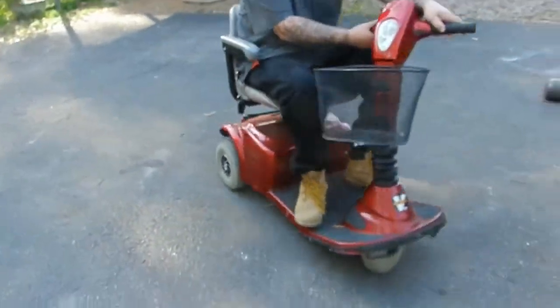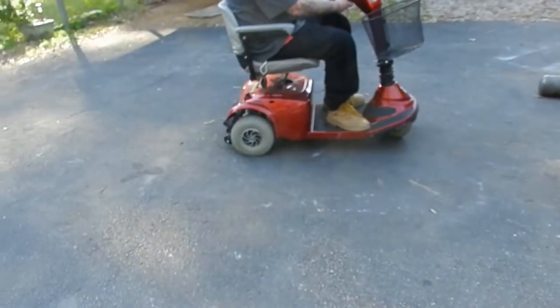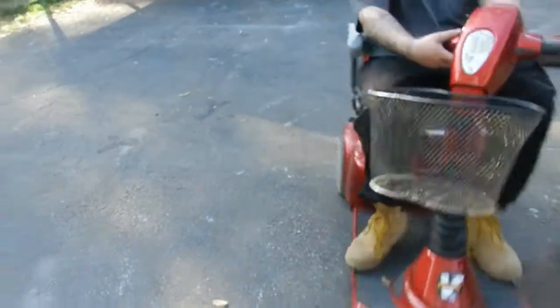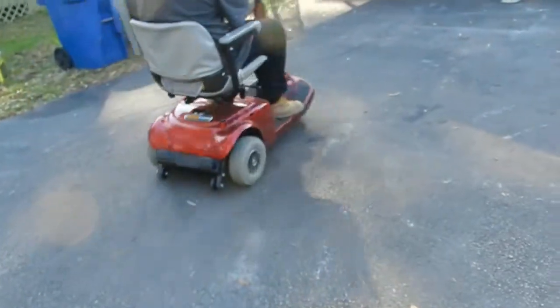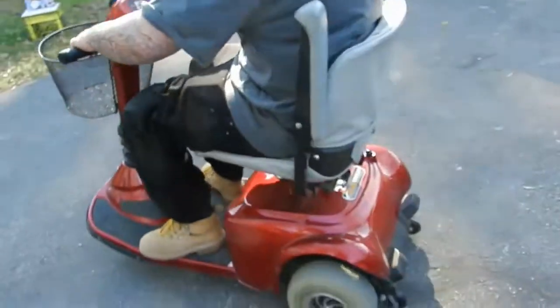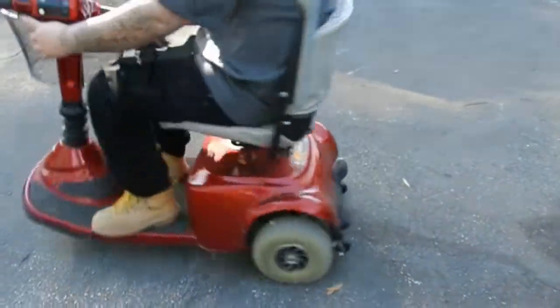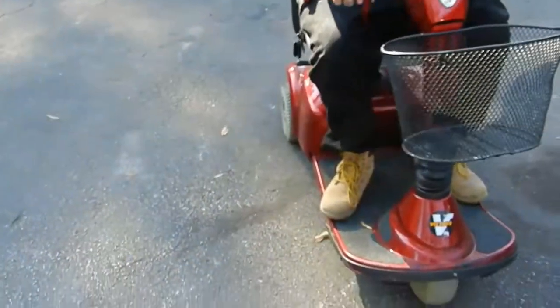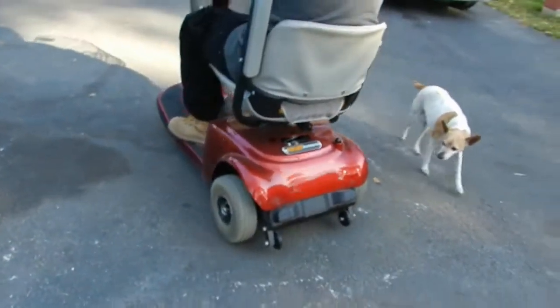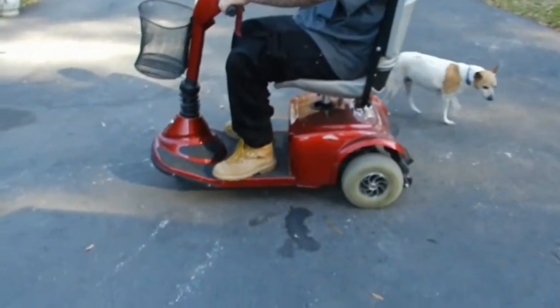Now you'll notice one wheel will stay completely stationary in reverse, and that's probably about an eight to nine foot circle at best. That makes the radius as long as the cart. Pride mobility scooter — brand new batteries, built-in charger, just plug it in the wall.